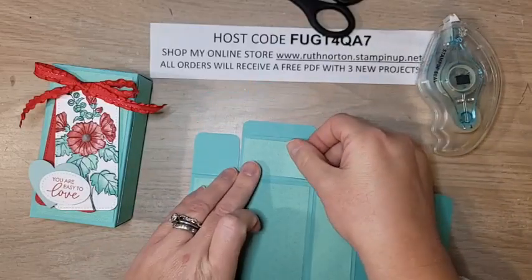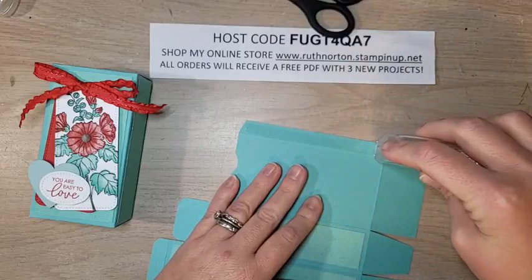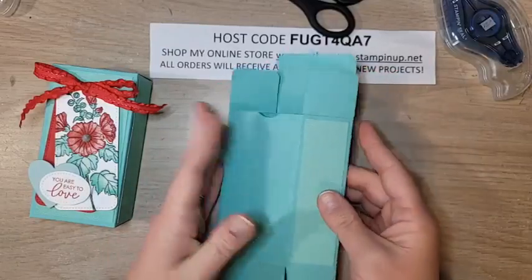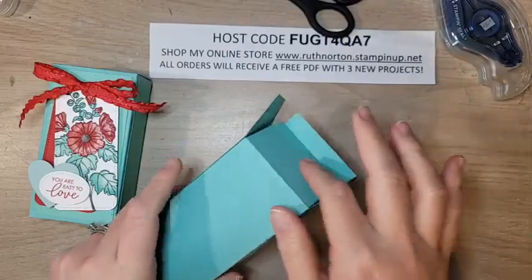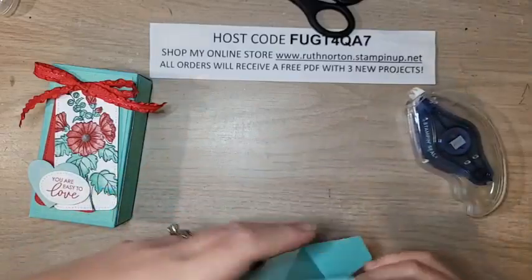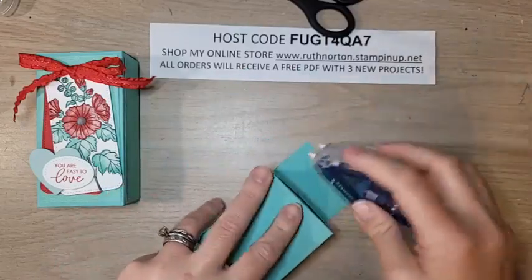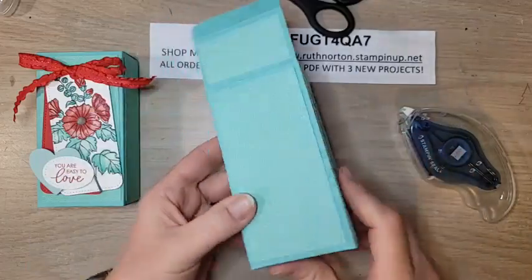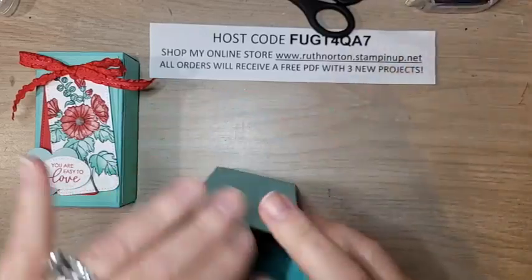Now we're ready to assemble! Using Stamp and Seal Plus — or Tombow liquid glue, tear and tape, whatever strong adhesive you have — put it on that half-inch tab on the side, fold on the second score line on the back, fold the first side over, and you have your perfect little box. Fold the back in first — the side with the finger notch — add a little adhesive to the tabs, close those in, then sandwich the front tabs in. The tabs are never seen inside the box.